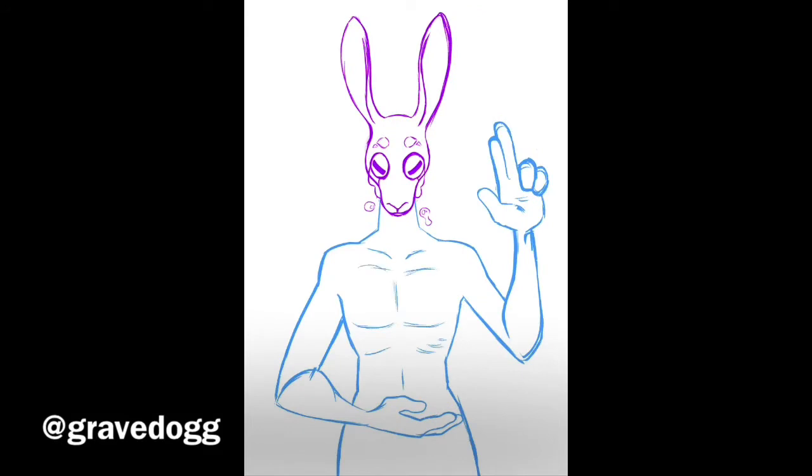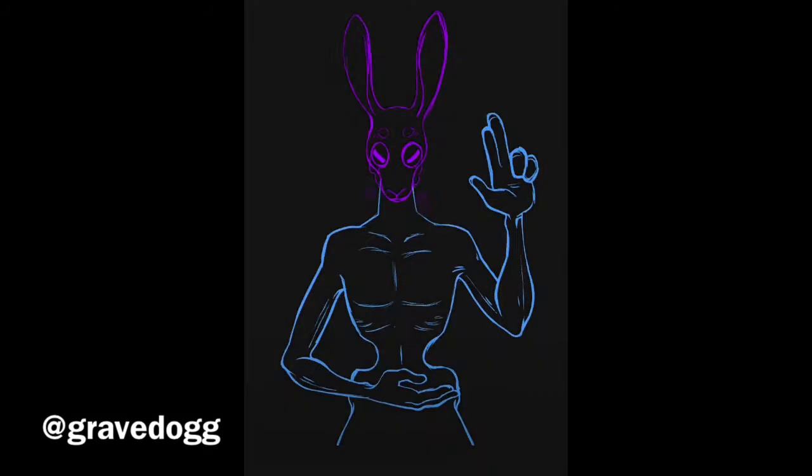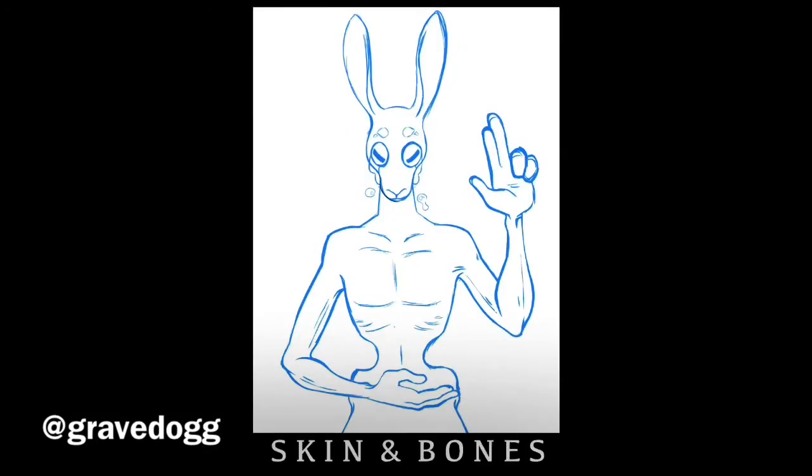So this spooky dude is going to be part of a series I'm making at the moment, all themed around the occult and spooky themes and vibes and that sort of thing. You'll have seen that I draw the head first and then go on to the body. I do the head on one layer and then make another layer and sketch the body so that I can move the body around, because usually I misplace them — I always misplace them.